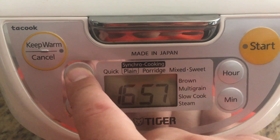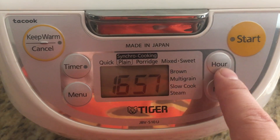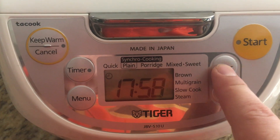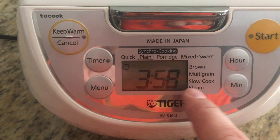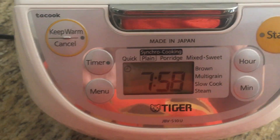Now if I want to use the timer, that's a different story. I'll make another video about the timer.